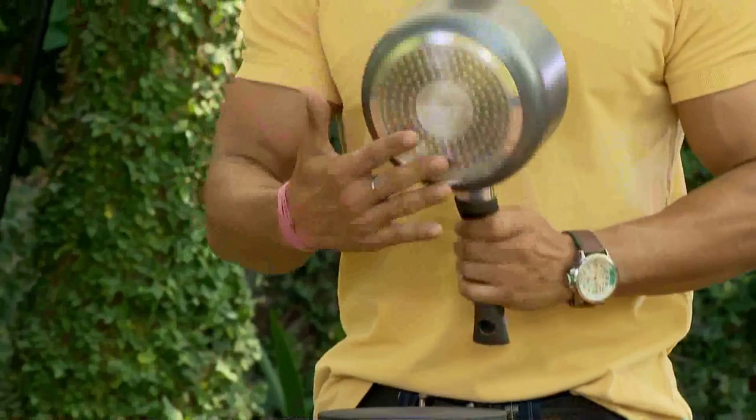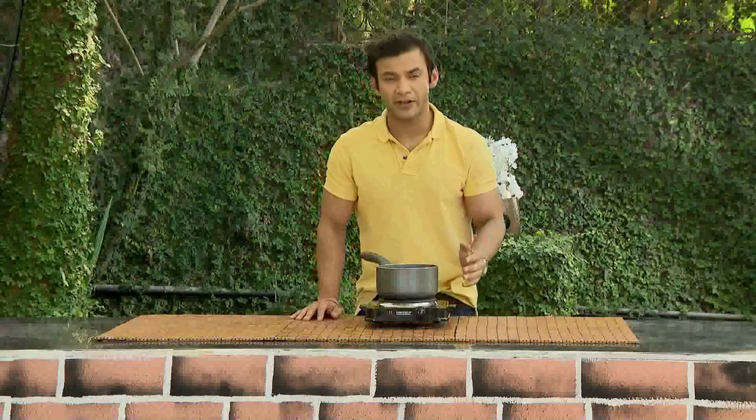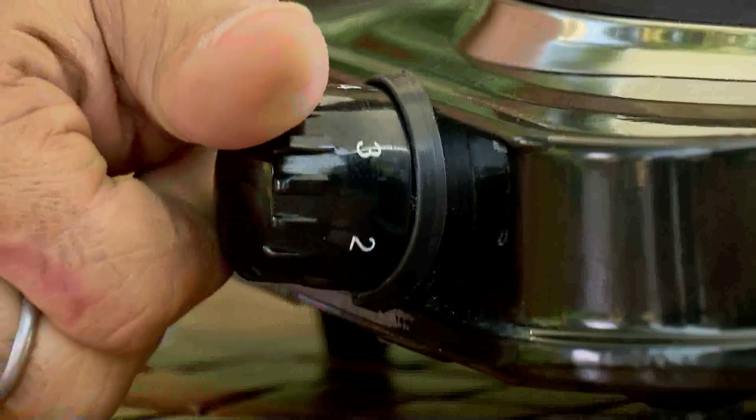If you are using the hot plate for a long time to make food, then take care of the cable, the support, the flat bottom, and the induction-friendly button. When making food, set the temperature using the control knob.